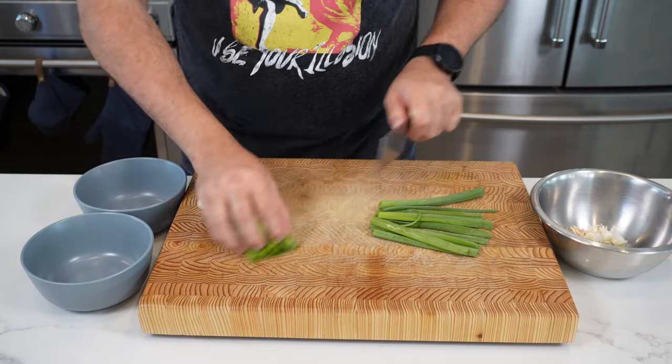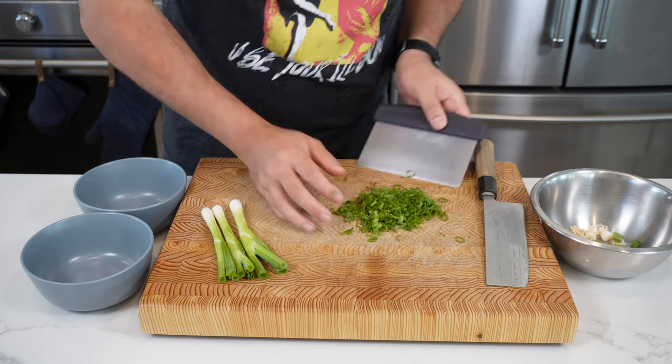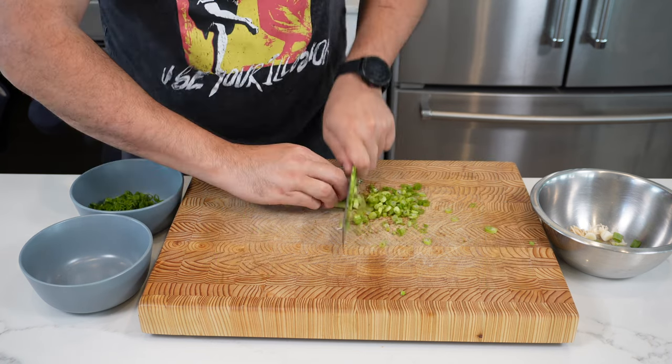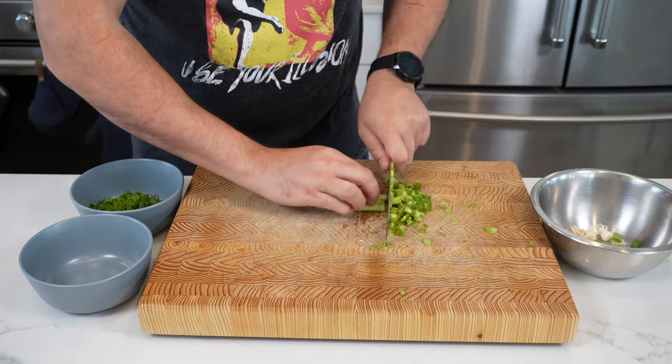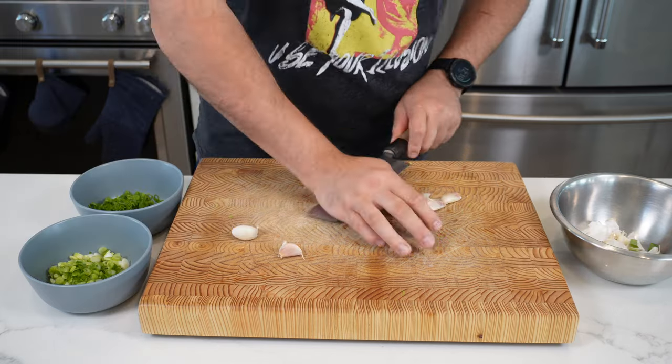Start by chopping up three spring onions. We're going to do the green parts and the white parts separate. I hate it when people chuck out these green parts. Finely slice them just like that, and then we're going to move on to the white part of the spring onions, or scallions, as they're called.